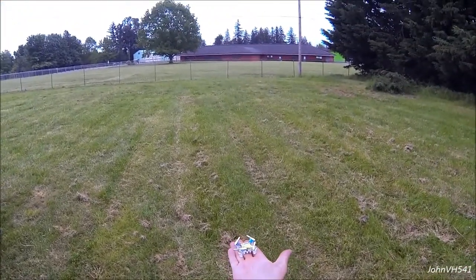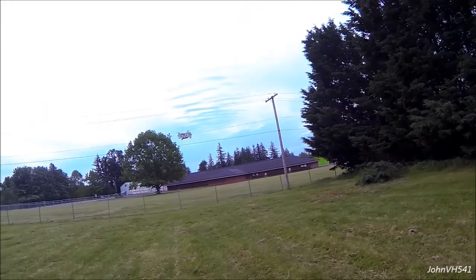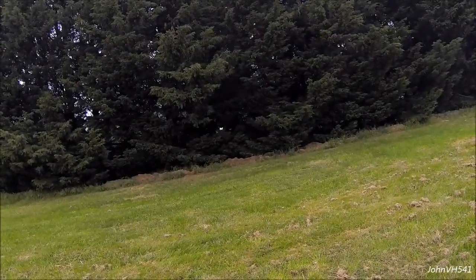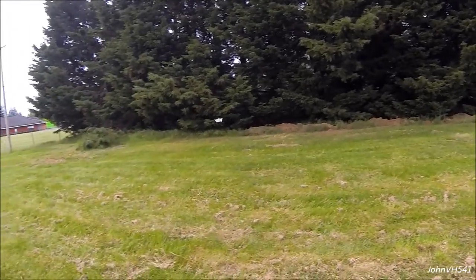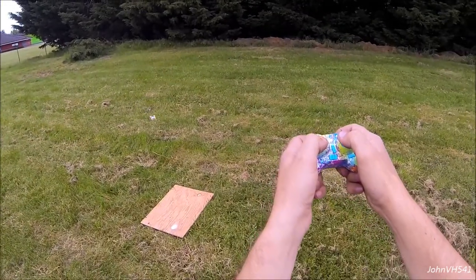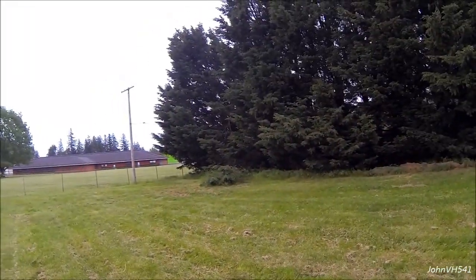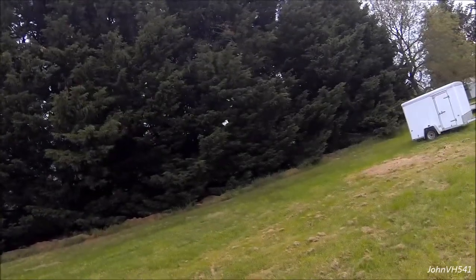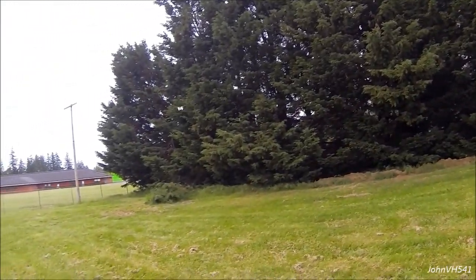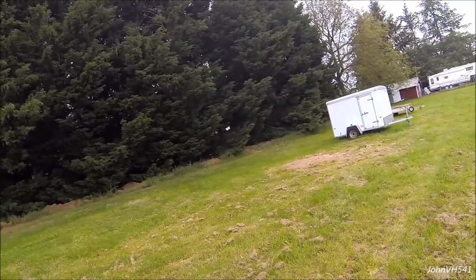Bet you haven't seen anybody do that before. If you want to do a normal landing, here's how I do it: hold full down. This is on high rate — you can see it rips along pretty good. That's hot. Here's low rate — still rips around pretty good.